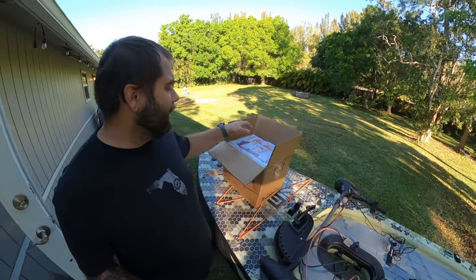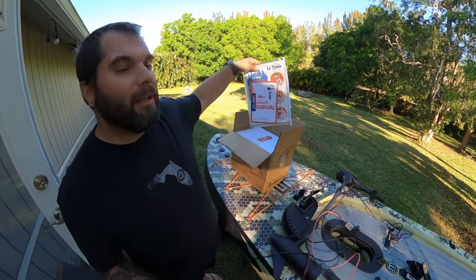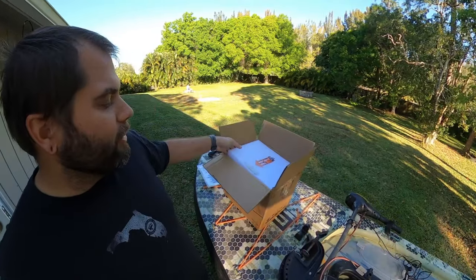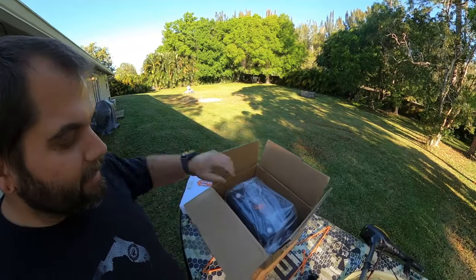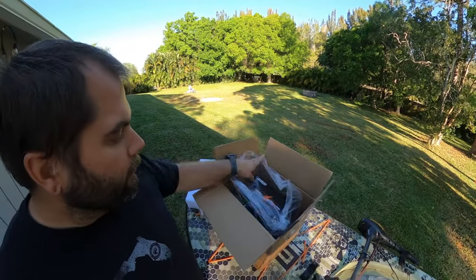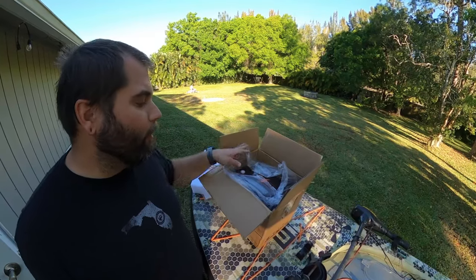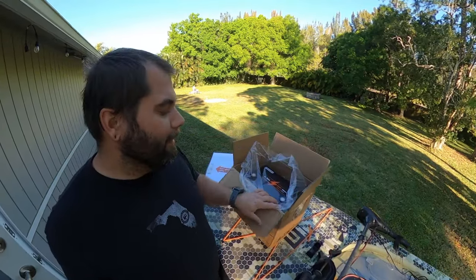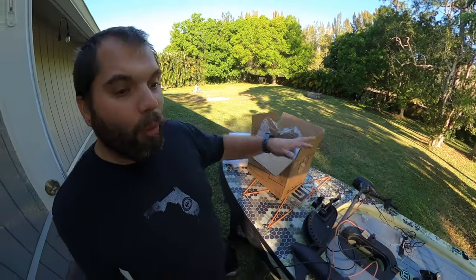I have to do this project so that I can review this awesome product — the LightTime lithium-ion battery. This company makes a whole bunch of different kinds of lithium-ion batteries, but this particular one is a Group 24. I can't call it a deep cycle battery because it's lithium-ion, but it essentially serves the same purpose. It's a 100 amp-hour battery.